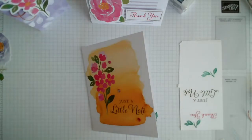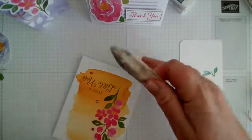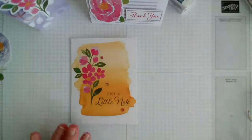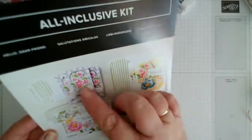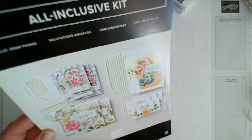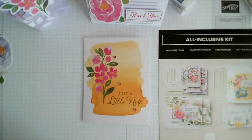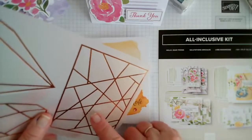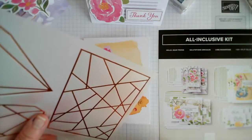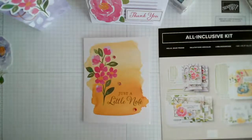Oh sorry, it's gone half past ten — went on longer than I was planning! So there we go — that's three or four designs. I haven't done them exactly as the instructions show, only because I personally didn't like the use of the vellum in that way. This one's really cute — I might do that one tomorrow.